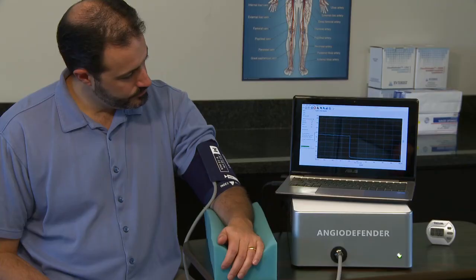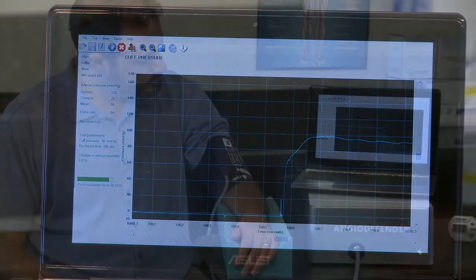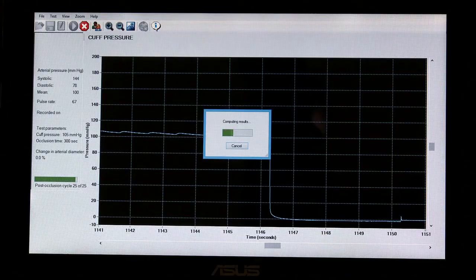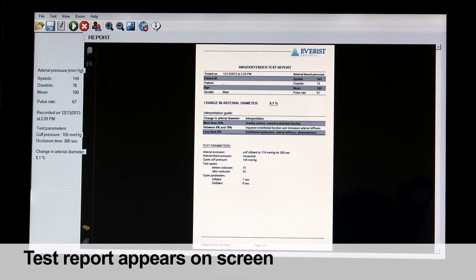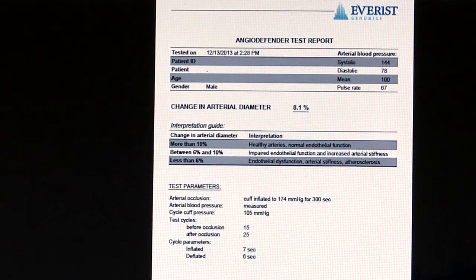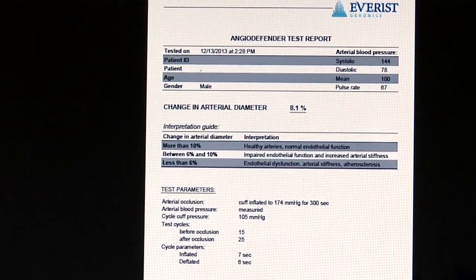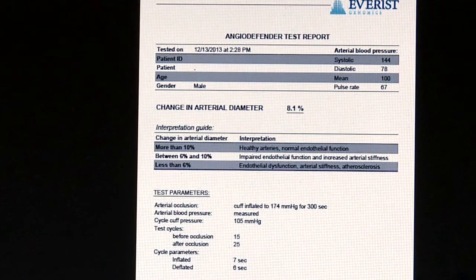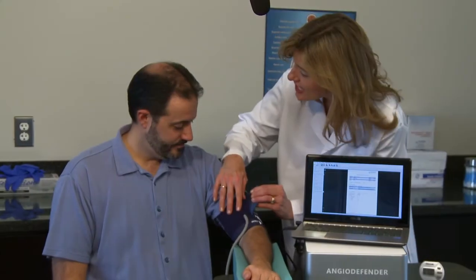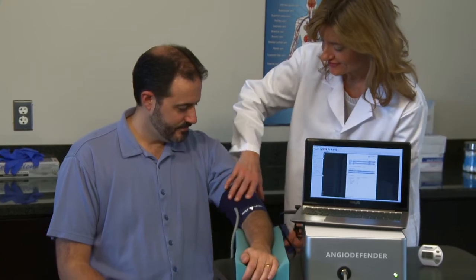After the completion of these 25 inflations, there is a delay of several seconds followed by the appearance of the test report on the screen. The report displays the patient's percent of flow mediated dilation as a percent change in arterial diameter. It also displays the patient's systolic, diastolic, and mean arterial pressures, pulse rate, and patient information entered prior to testing. The cuff is then removed from the patient's arm and the test is complete.